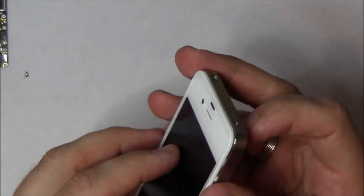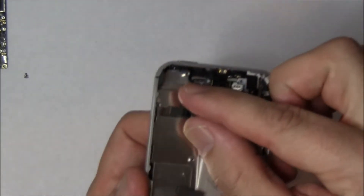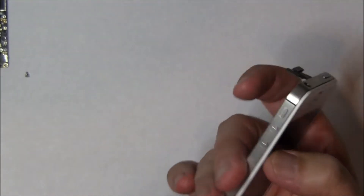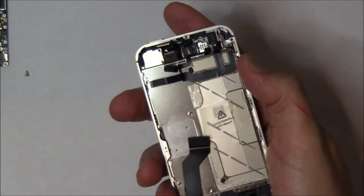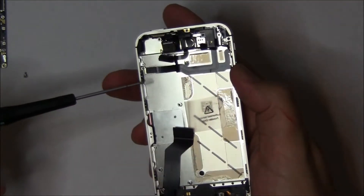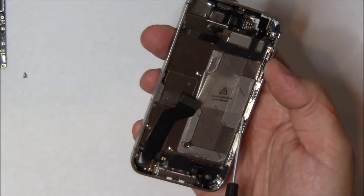Pardon me for going out of frame a little bit here — I'm holding it to give you a close-up view. You can see we've got the flex cable tucked all the way in, and then the screen should just slot down. After this, we're going to install the screws — there are ten of them. The one in the upper left is the one the tape was hidden behind. We'll speed up the video during the installation of the actual screws.